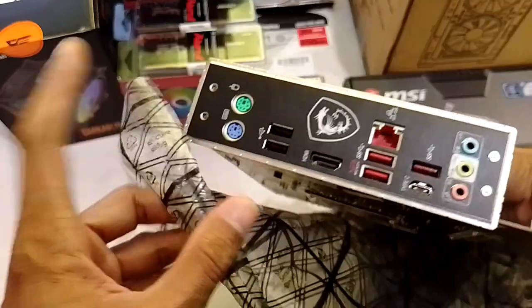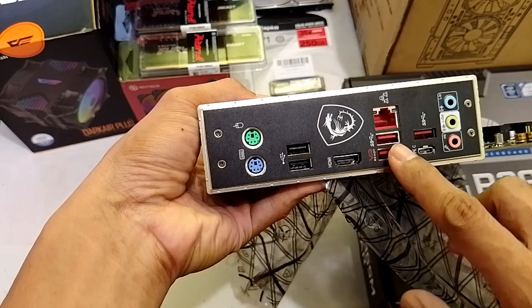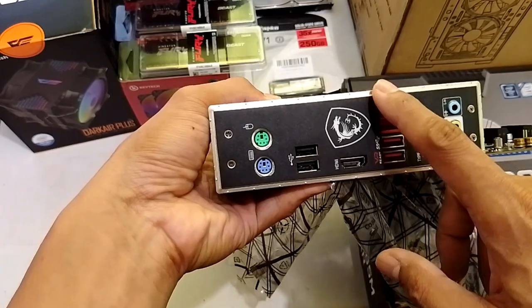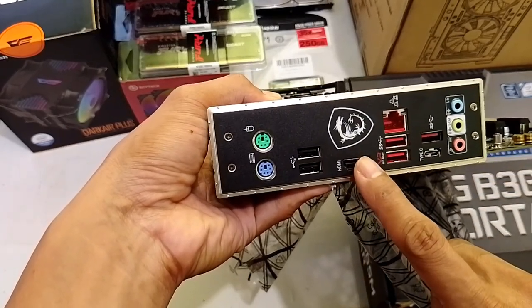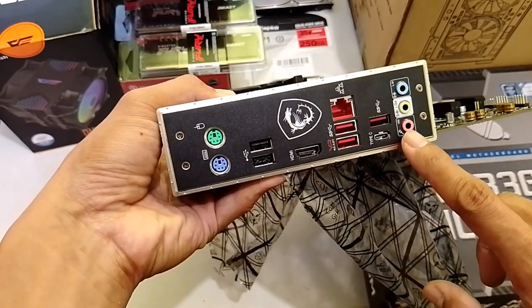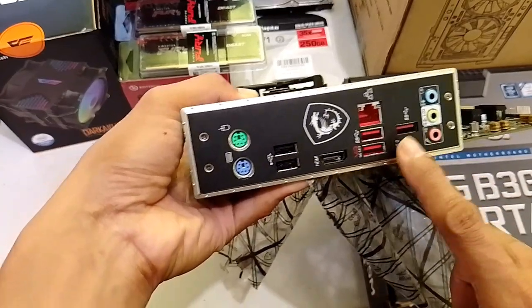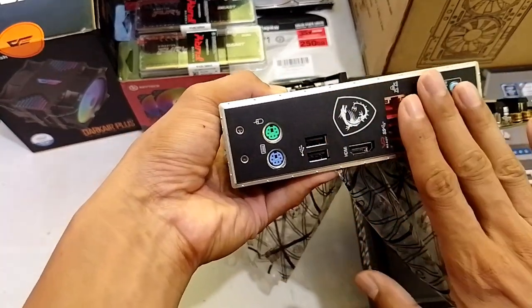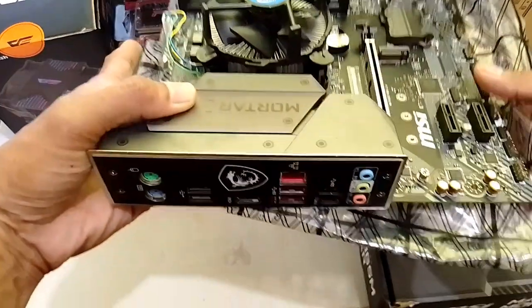Tingnan nyo — meron na siya built-in na backplate dyan. So, we have those VR ready 3.2 USB ports. Meron tayong gigabit lan, HDMI built-in. Since this is a 9400, we can use the APU or the built-in graphics for this board. And then, we have your audio ports here. Meron ng Type-C ito — very good na back input-output na back panel here. We still have those old PS2 ports. Meron tayong gold capacitors here — pag gold, ginto.